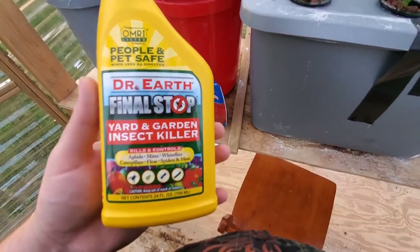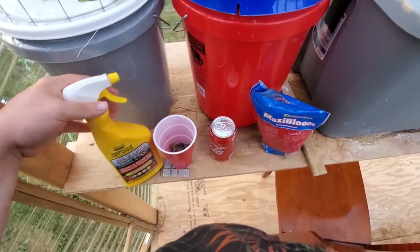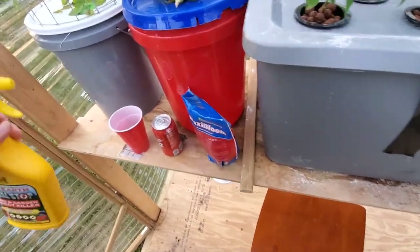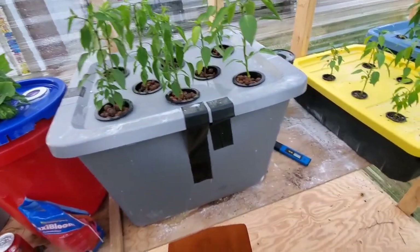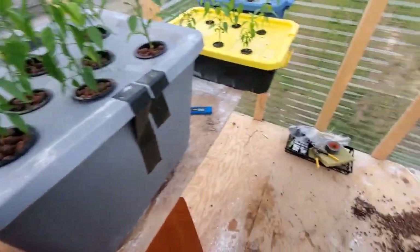A lot of people don't like insecticides that aren't natural, but I had quite the infestation and I really don't want to waste all my diatomaceous earth on this — I use it for the chickens a lot.